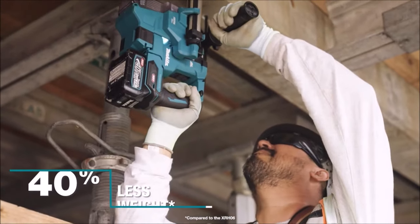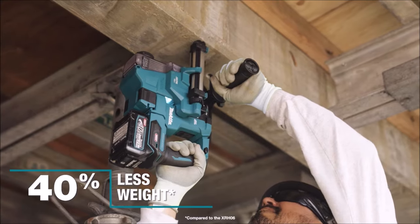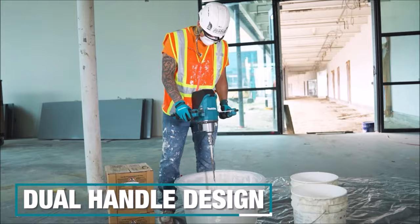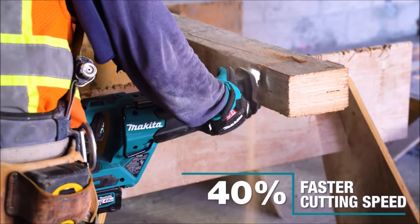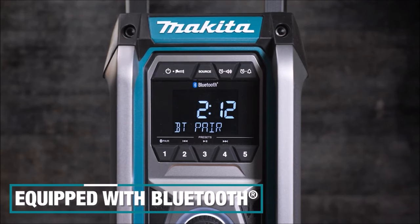Hello everyone and welcome back to our channel. Today, we're diving into the world of Makita and exploring 10 exciting new tools that are sure to make any DIY enthusiast or professional's heart skip a beat. From powerful earth augers to innovative cordless jigsaws, Makita has something for every job. So, without further ado, let's jump right in.